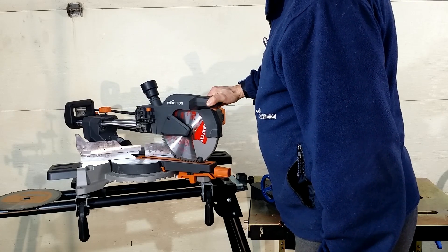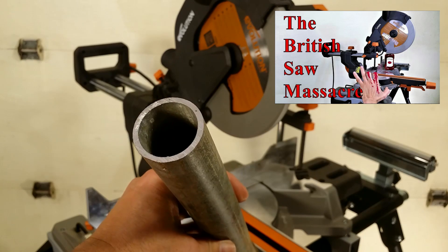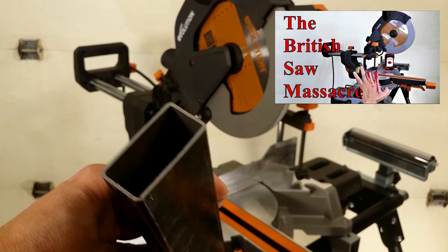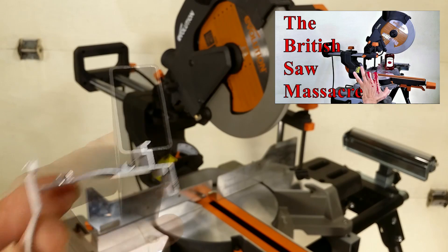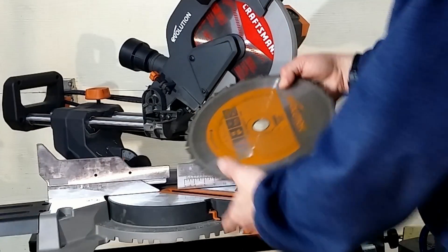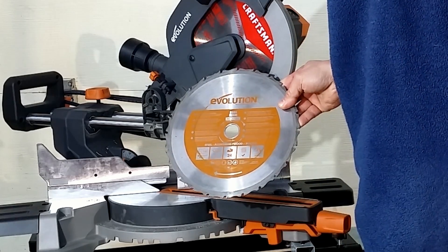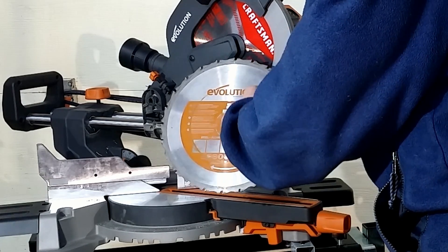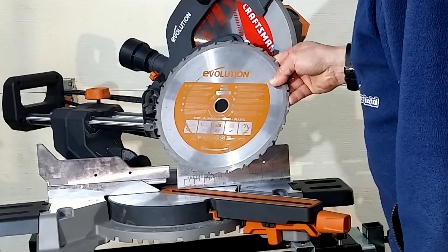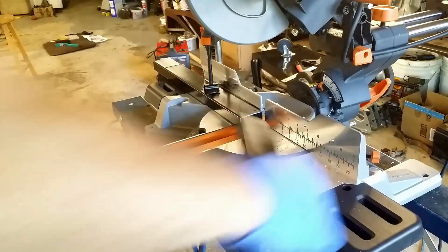Right now there is a wood cutting blade installed. In my previous video dedicated to the miter saw, I told you that I was impressed with its capabilities. But it didn't last long. My blade didn't make even half of the claimed number of cuts — I think I didn't even do 200 cuts. Mostly thin wall steel shapes.